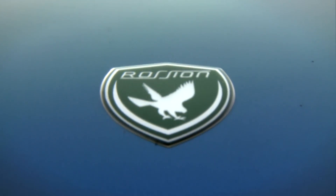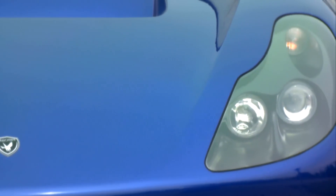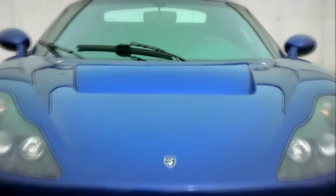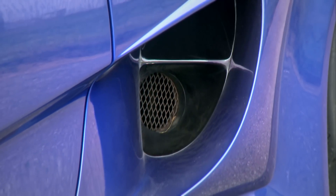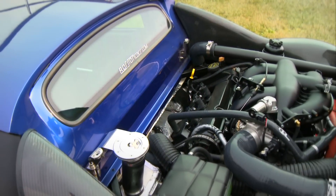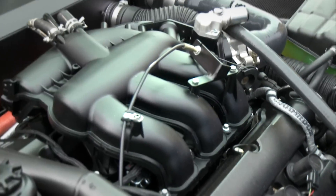This is the Q1. It's a new kit car from a company called Rossio, but if it looks familiar, that's because it's based on the old Noble M400. It still has the same twin-turbo V6, but that engine now makes 450 horsepower.